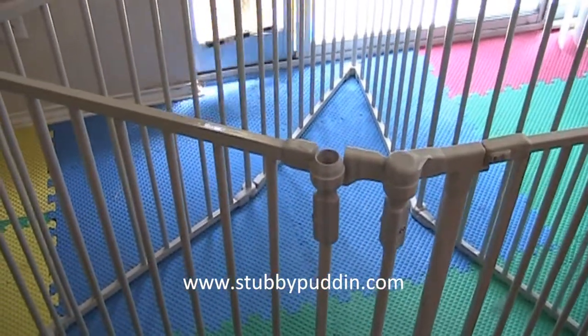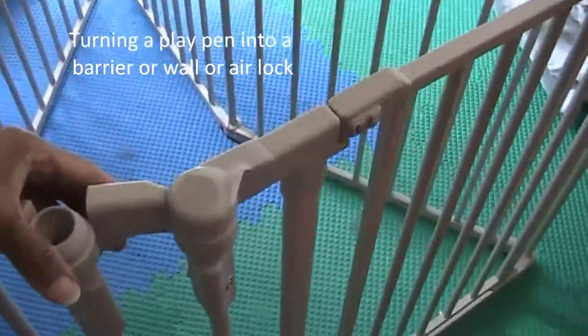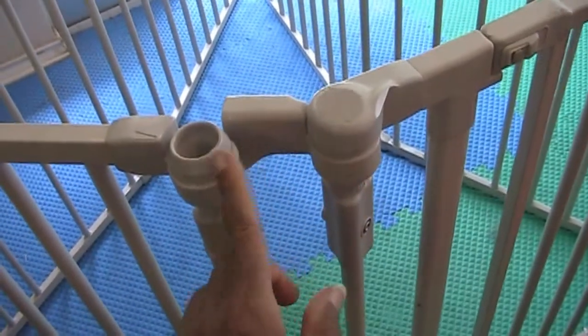Turning an exercise pen into a barrier or a wall. I have never put mine together before — they connect somewhere in here, and it might be missing some pieces.